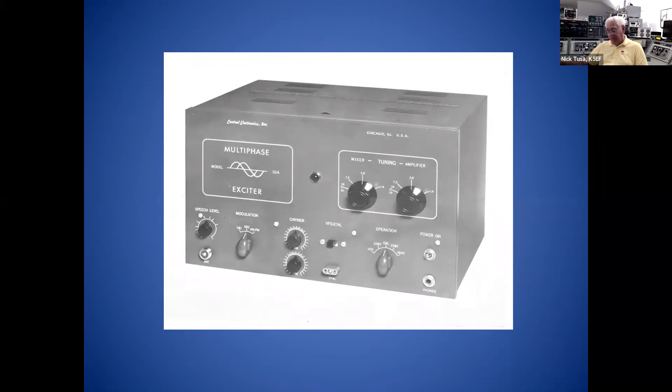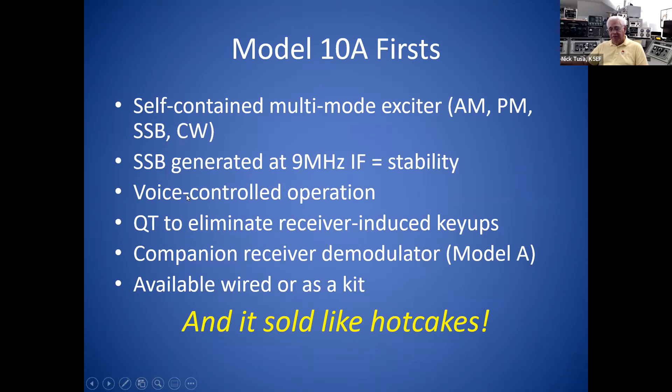It was a very simple rig. It operated a single 6-8 AG7 final, about 10 watts peak power, which was enough to drive a linear amplifier of the day. It would do upper and lower single sideband, and also AM. Because it used the phasing principle, you could even operate phase modulation on 10 meters. What Wes did was generate the single sideband energy at 9 MHz — fixed frequency. I don't know of very many transmitters back in 1951 that had a voice-operated, voice-controlled system for push-to-talk. But the 10A did. It also had a QT — what we'd call today anti-VOX — built right into it.